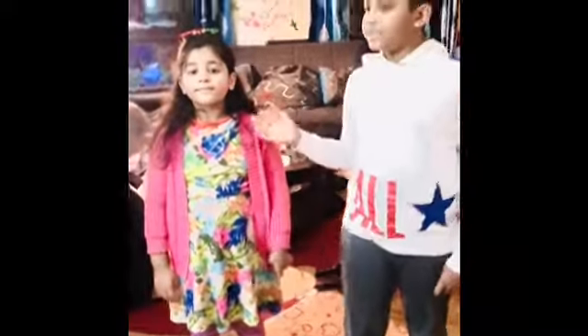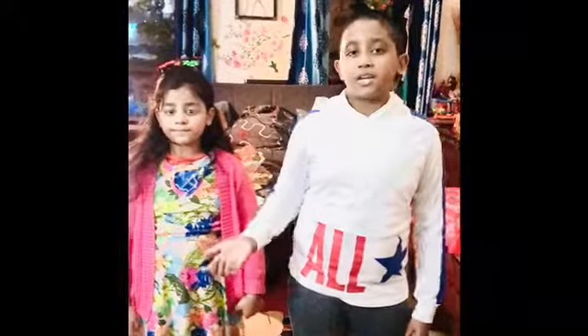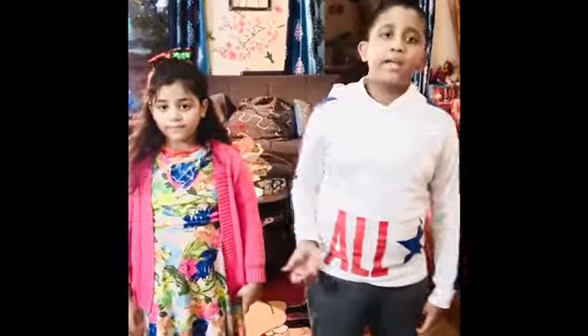Hello, me and my sister are on a Bengali computer called Mamar Bari Zai. I hope you learned it because it's super fun. So let's get started.